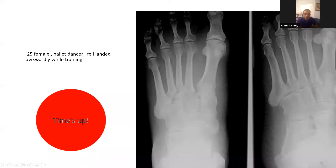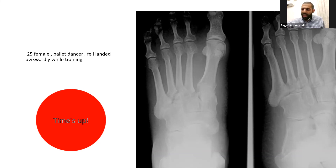Reflecting on the viva, I think it went okay overall. I tried to address the controversies to the best of my knowledge. I did forget to obtain a lateral radiograph, which is very important to look for dorsal dislocation of the metatarsals — if present, that would be an emergency requiring urgent reduction. Also, I should have addressed the timing of surgery: if there is no dorsal dislocation, you typically wait until the swelling has subsided before operating.